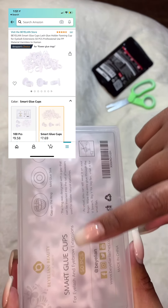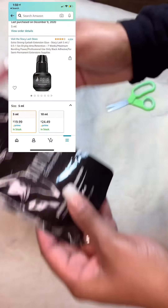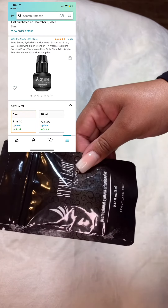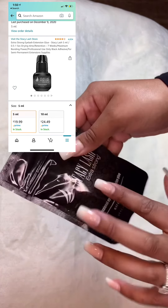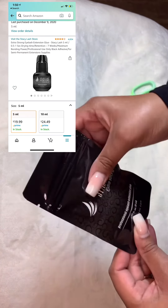Smart glue cups are also used for microblading and micro shading for eyebrows, which is why it says for eyelash and eyebrow extensions. I also just reordered some glue — this is my holy grail glue right now. If there's any glue out there that you guys know of, definitely leave it in the comments below so I can try it out. This is a 0.5 to 1 second glue, so I love this.